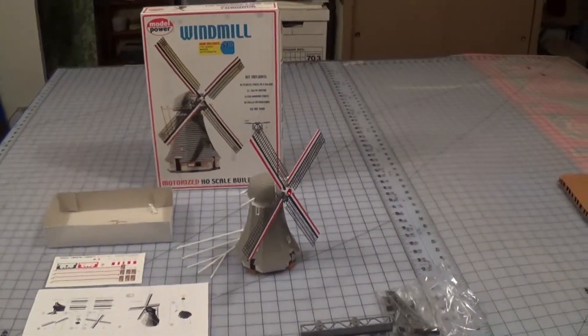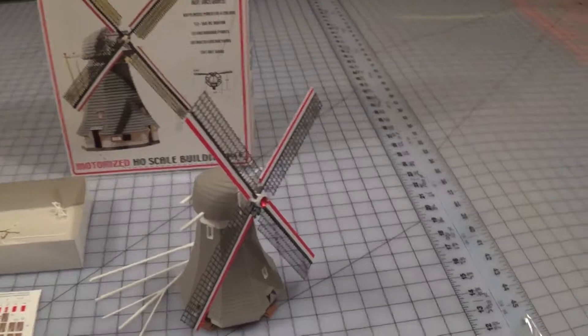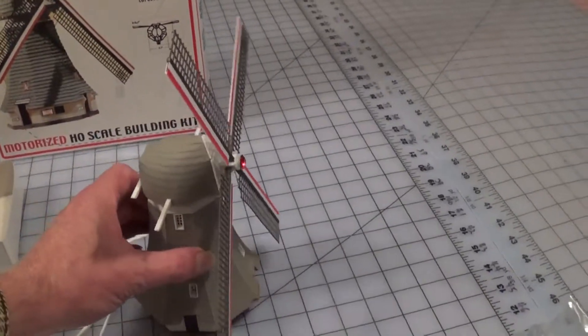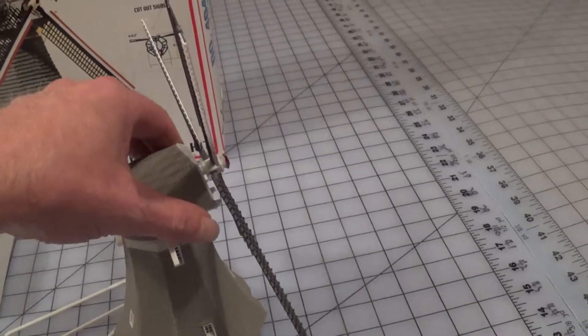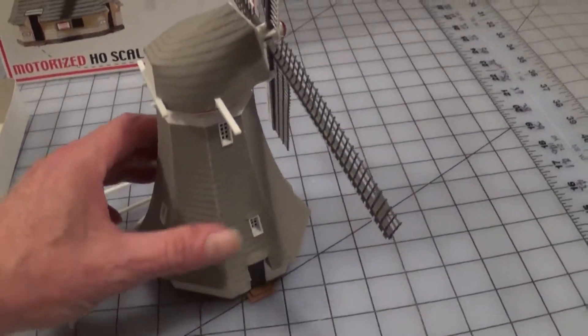This is my model power windmill that I built. It's a pretty simple kit. It could definitely use some of the Walther's tab and slot construction to make the parts line up easier along here.